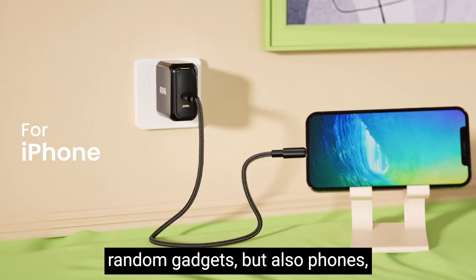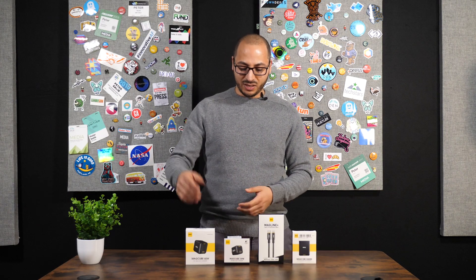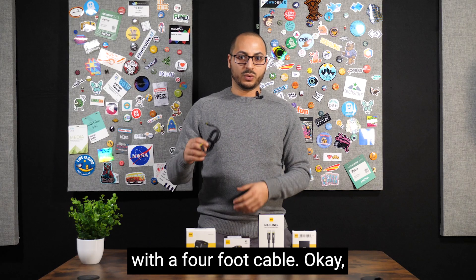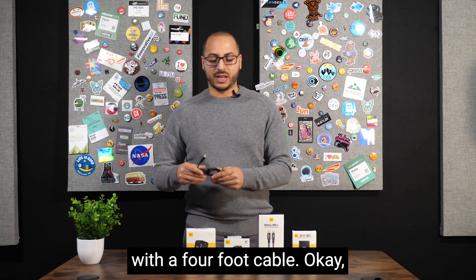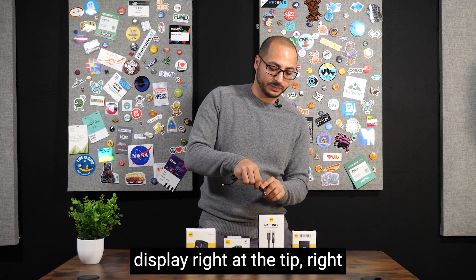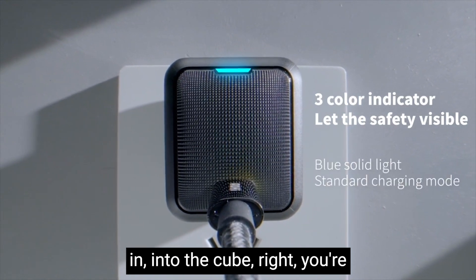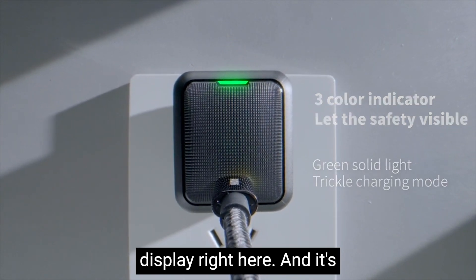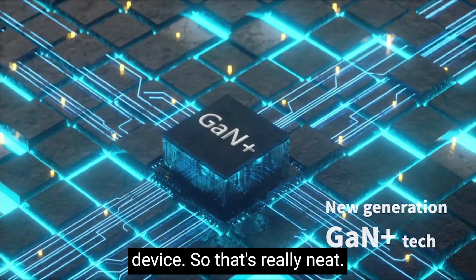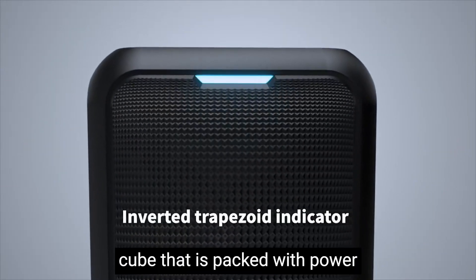This improves travelability and compatibility because you can use these to charge not only random gadgets but also phones, tablets, and even laptops. The first one we're going to look at is the 65-watt set. It comes with a four-foot cable, and the cable has a digital display right at the tip. When you plug it into the cube, you get a reading on the display telling you the output going to the device — really neat.